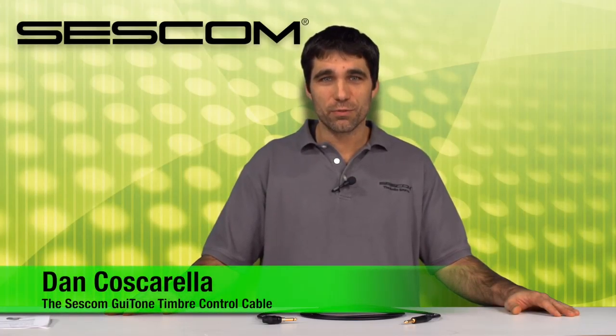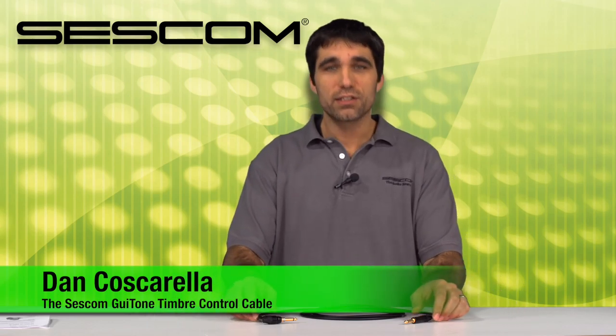Hi, this is Dan Cuscarella from Sescom in Saugerties, New York. Today I want to show off our Sescom Gitone cable.